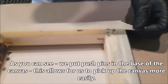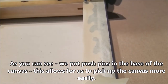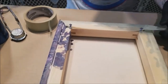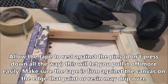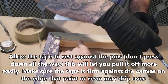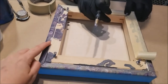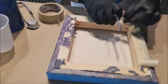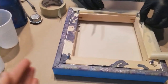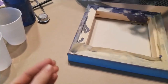Keep it going in a consistent way, so this would overlap this, this would overlap this, this would overlap this. Then in about three hours — whenever your resin has set long enough that it's not dripping anymore — all you do is take the tape off and it leaves a clean surface.